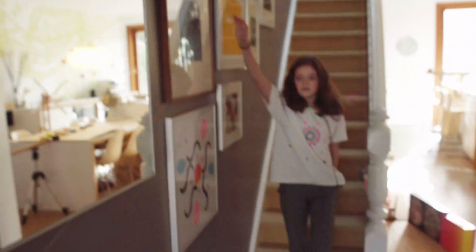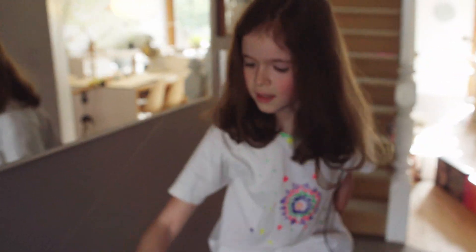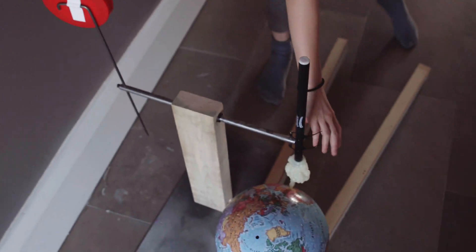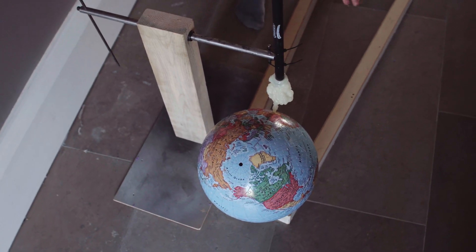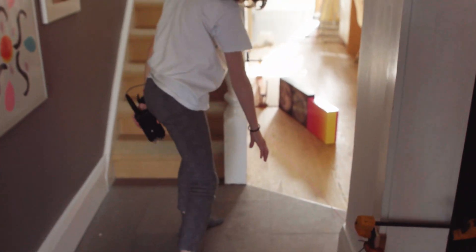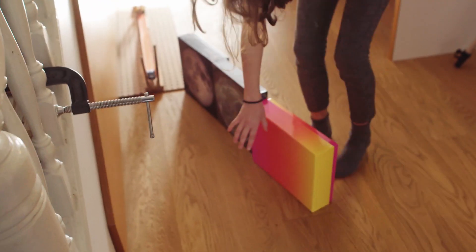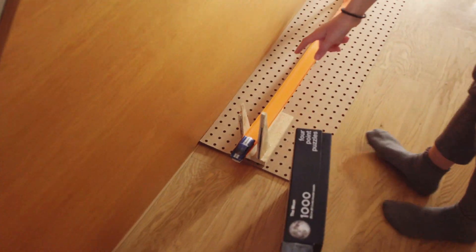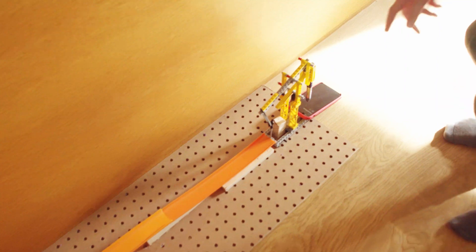Down, down, down here, it's going to hit a target here, it's going to make this go up, and then the globe is going to roll, roll, roll up here, and hit here, and go here, and hits the car, which goes down here, which releases this thing.